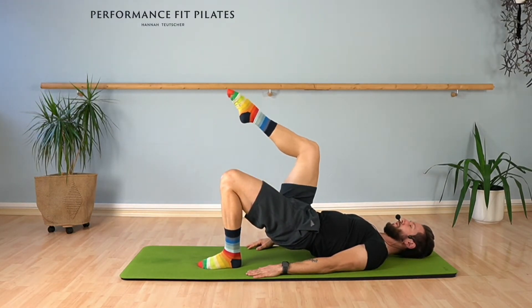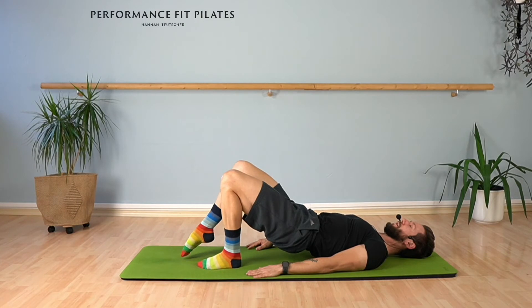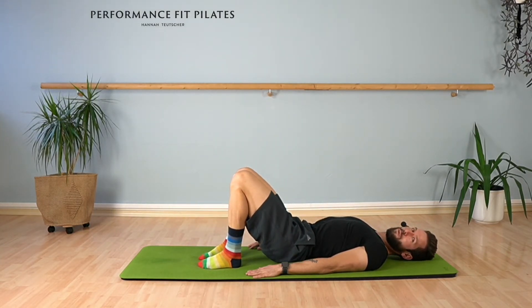Four, three, two, and last time. Bring your foot back down, bring your pelvis all the way back down.